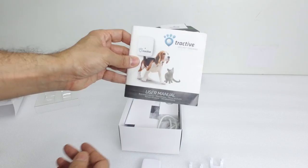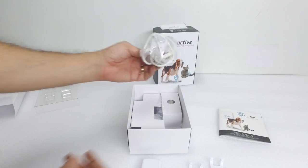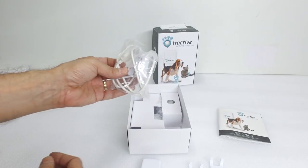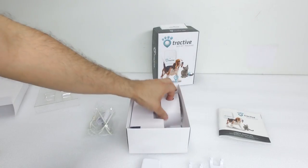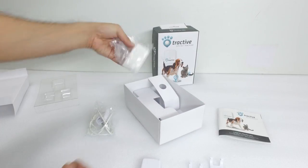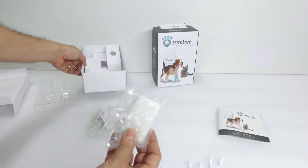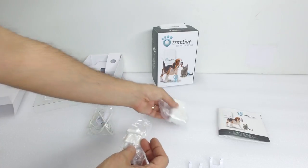Inside the box we also have the user manual and the charging unit, the plug, and the USB plug for the charging unit. And that's it — that's all you get in the box.